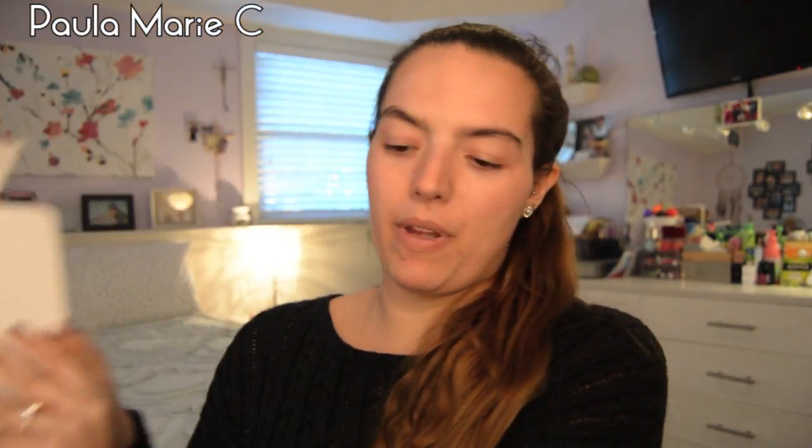If you'd like to sign up, there will be a link in the description box for you. So it comes in this box just like this, kind of like the bags that you see at Sephora. So when you open it up, there's the little card that comes with it.